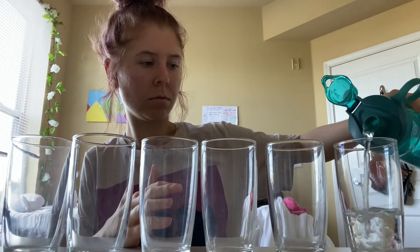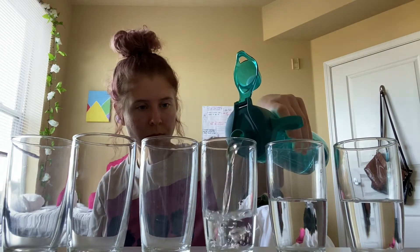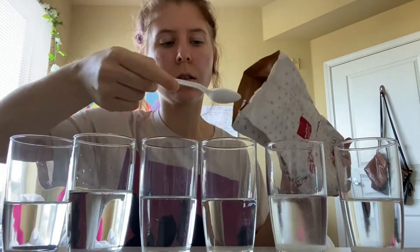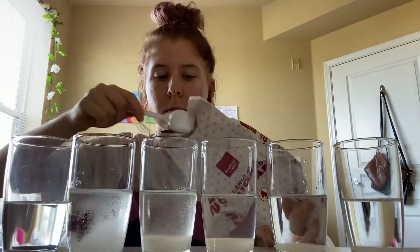To start off, I put the same amount of water in each of the glasses, filling them up about halfway. Once I made sure they were all about the same, I started putting sugar into them. I'm going to go from the right-hand side of the screen to the left, increasing the amount of sugar in each glass.